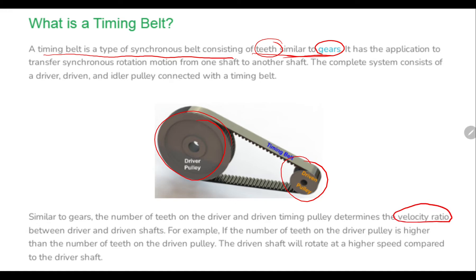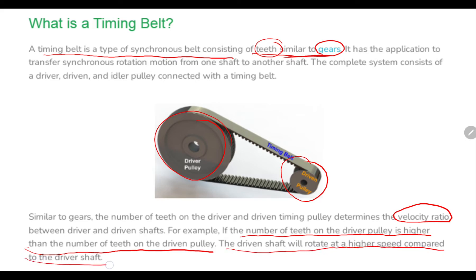This velocity ratio exists between the driver and driven shaft. For example, if the number of teeth on the driver pulley is higher than the number of teeth on the driven pulley, the driven shaft will rotate at a higher speed compared to the driver shaft. The velocity ratio varies according to the number of teeth.